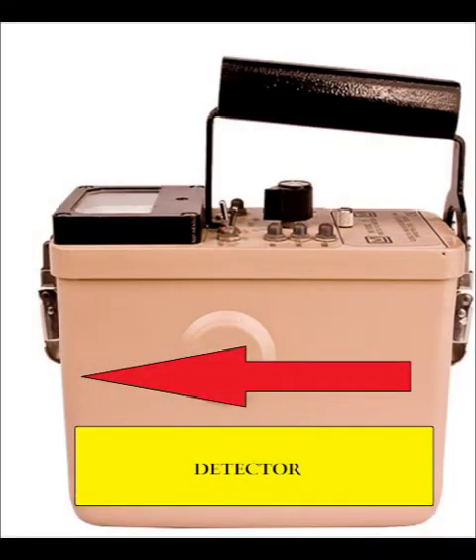The detector is near the bottom of the instrument with the crystal near the front, so when using the Model 19, point the instrument towards the item being surveyed. Although the detector will detect 360 degrees around the meter, it should be facing towards the potential source.